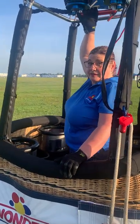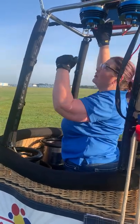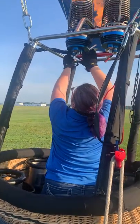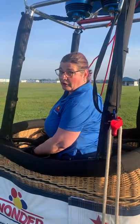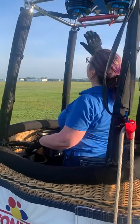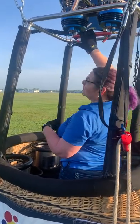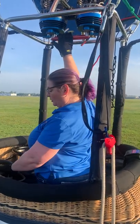Hot air balloons work on really simple principles — hotter air is going to lift and rise. We use propane for our fuel, and we have tanks inside the basket here, made out of aluminum, steel, or titanium, depending on what you own.